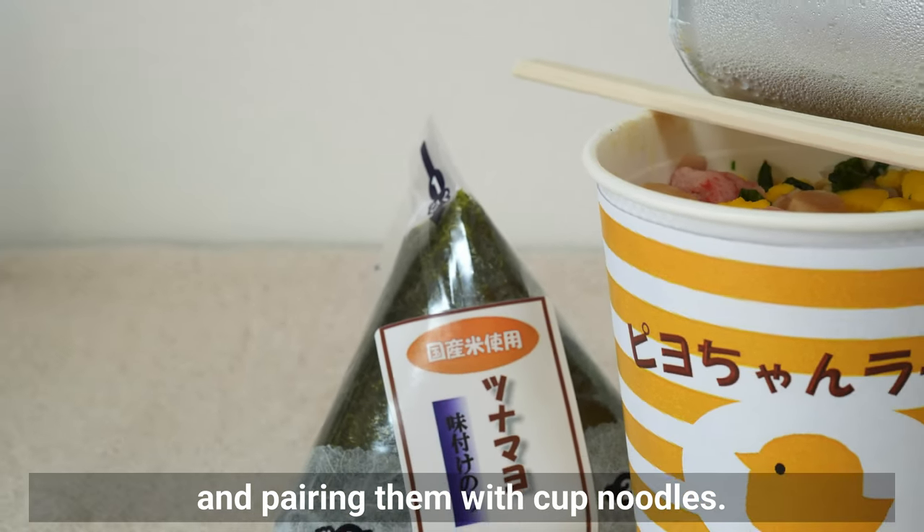By the way, I blend 2 types of miso, but you can use just one. It was a bit salty so I added a little water. The depth of flavor from the shio koji was delicious. It pairs perfectly with onigiri, so please make tonjiru whenever you make onigiri.